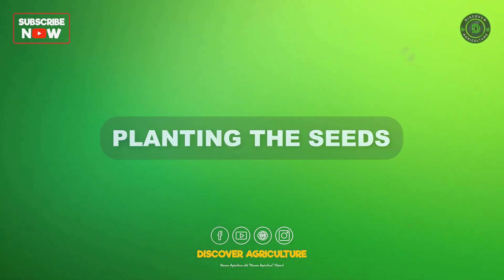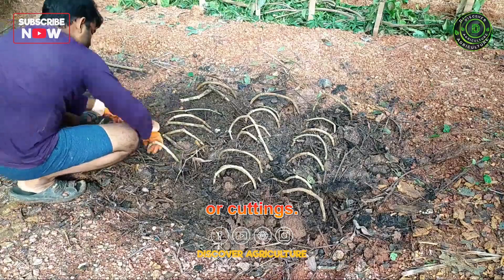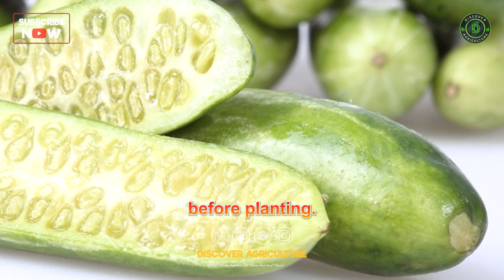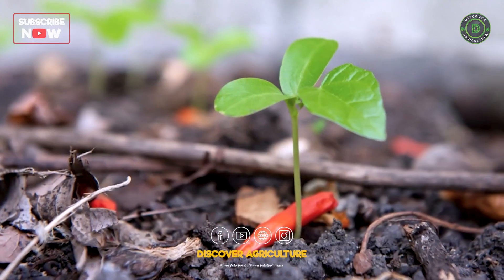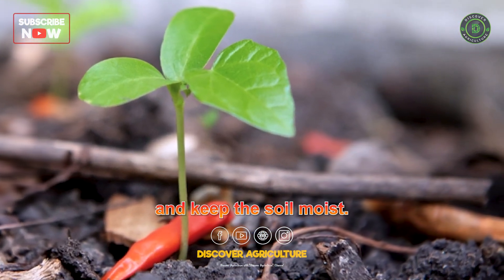Planting the seeds: Ivy gourd can be propagated through seeds or cuttings. If using seeds, soak them in warm water for 24 hours before planting. Sow the seeds in rows with a spacing of about 18 inches between plants. Cover them with a thin layer of soil and keep the soil moist.